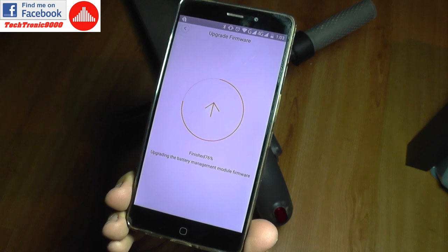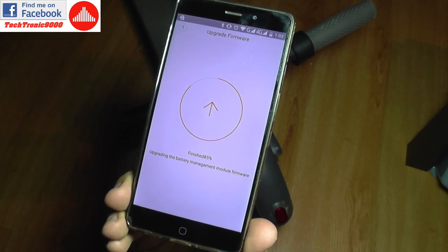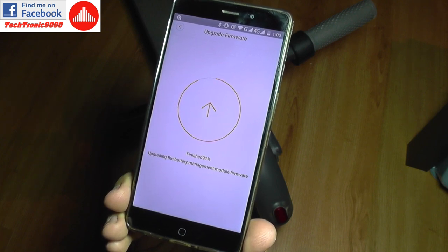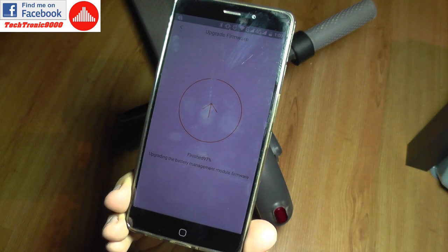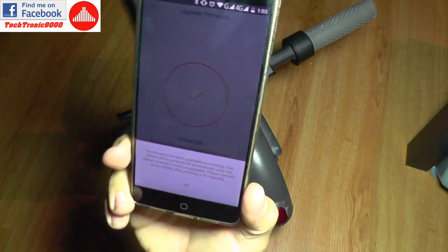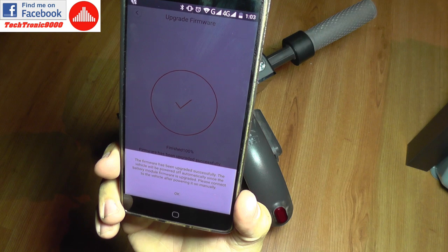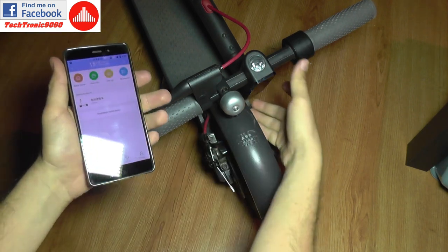Now it's upgrading the battery management module firmware. You can see this is a rather comprehensive firmware — it updates various components in the scooter. My only hope is that it still saves the current mileage and battery cycles. The firmware has been upgraded successfully. The vehicle will power off automatically since the battery module was upgraded — please connect to the vehicle after powering on manually.